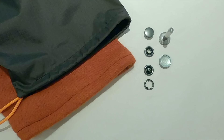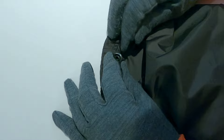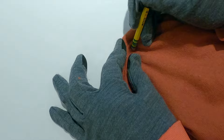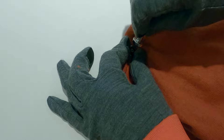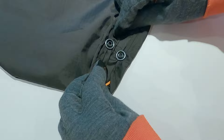The removable liners attach to the outer shell using snaps. Push the decorative prong through the outer shell at the desired location, then use a pencil eraser to help push the prongs through the fabric. Lay the decorative prong on the concave metal support piece, place the socket onto the decorative prong, place the setter tool onto the socket, and use a hammer to hit the setter tool and bend the decorative prongs into the socket. Push the non-decorative prong through the removable liner, lay it on the concave metal support piece, place the stud onto the prongs, and use a hammer to hit the setter tool and bend the prongs into the stud. Repeat until there are four snaps attaching the removable liner to the outer shell.